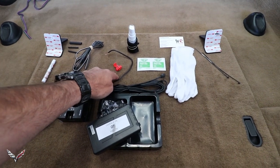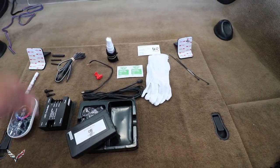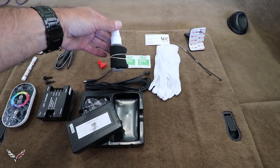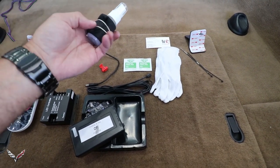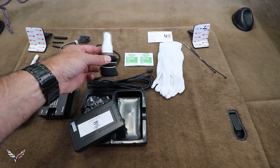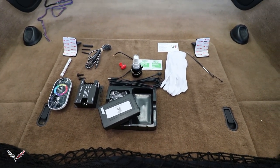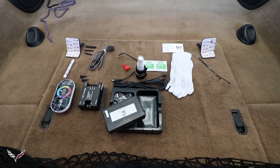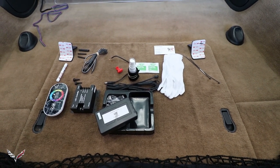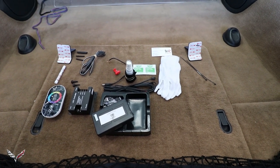The kit also comes with white gloves so you can hold the restrictor without getting your fingerprints all over it, and a free sample of Brilliant Eyes cleaner along with a wiping cloth. You only want to wipe it down with Brilliant Eyes - do not use Windex or anything like that because it's too abrasive and will actually scratch the restrictor itself. The restrictor comes with a lifetime guarantee, but if you use Windex you've voided your warranty.